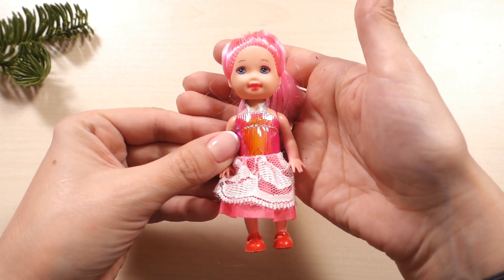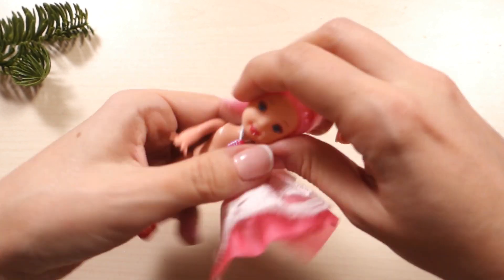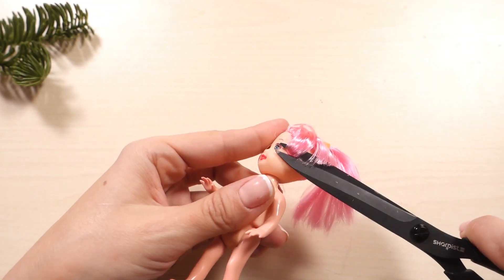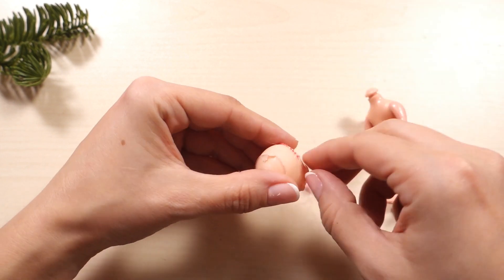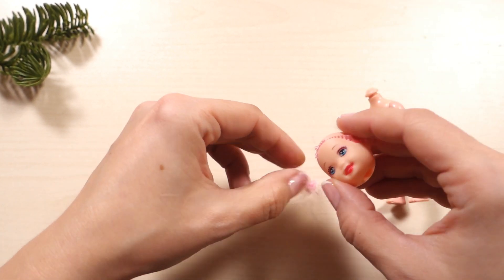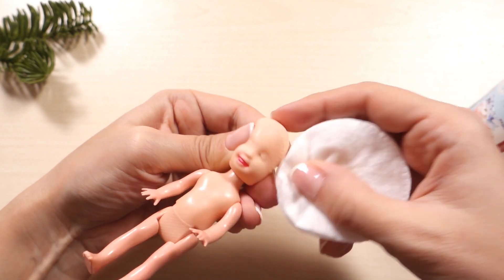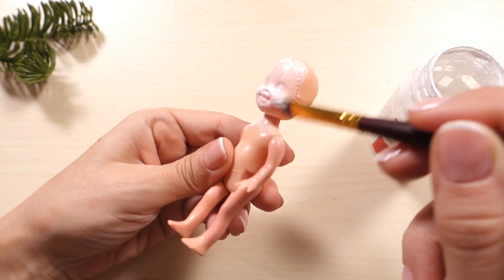I'll begin with the main character of the fairy tale, Alice — this one is the easiest to make. I'm using a cheap little doll as a base. First I'm getting rid of the hair, then removing the original face using nail polish remover, and after that priming the face and the hands with an acrylic primer.